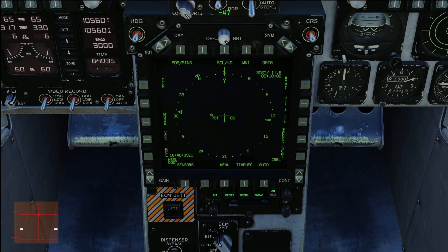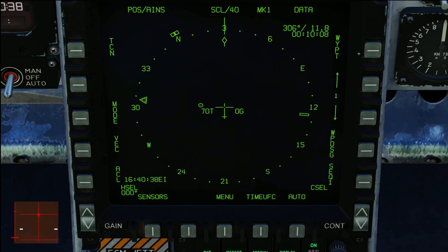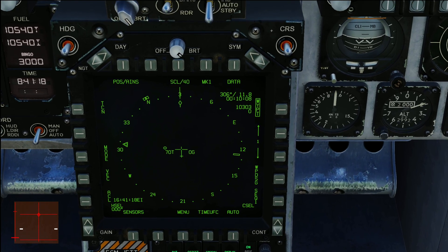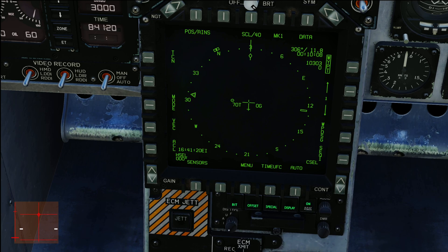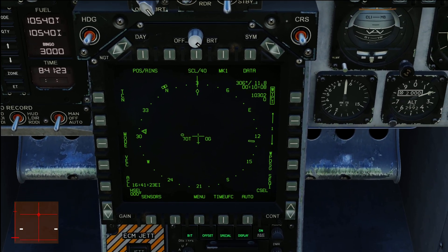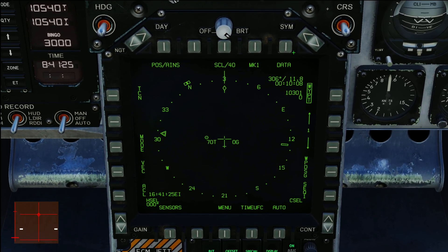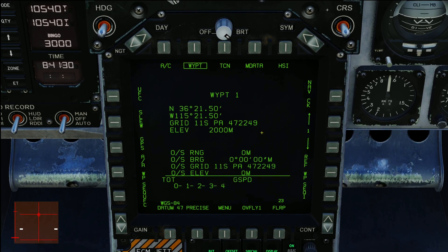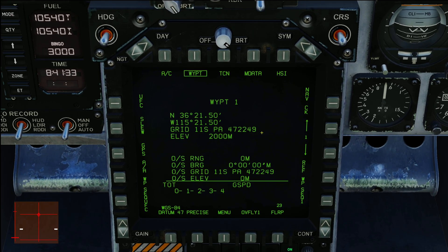Now we're going to box WYPT. You can also go to the top-right page that says Data and click on it. This is where you can see the default waypoint and detailed information. If you flip through the waypoints — I set four in the mission editor — you can see the north and west coordinates change as you cycle through them.